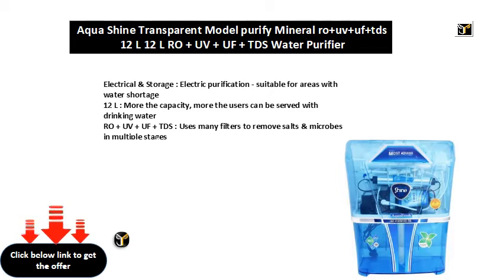12L capacity — the more the capacity, the more users can be served with drinking water.